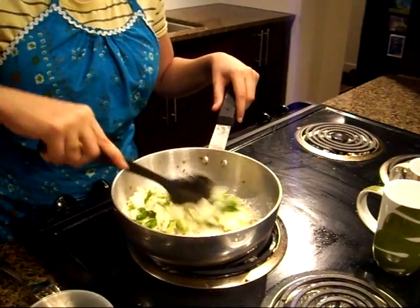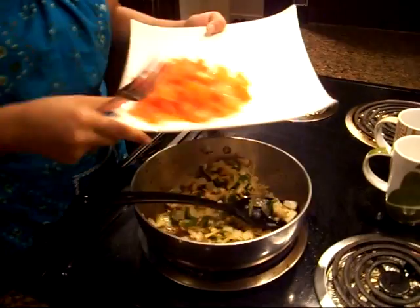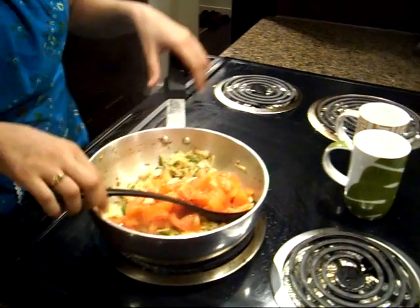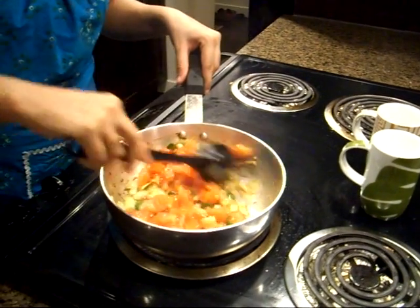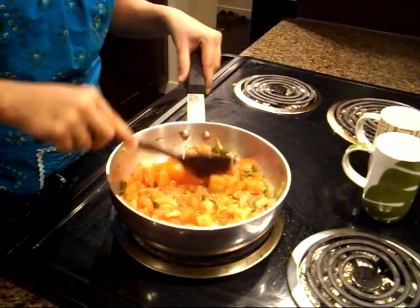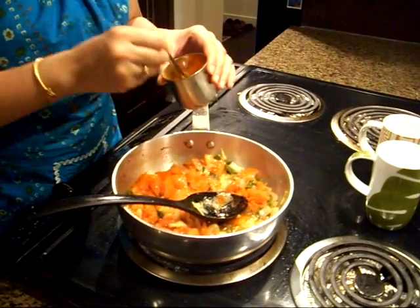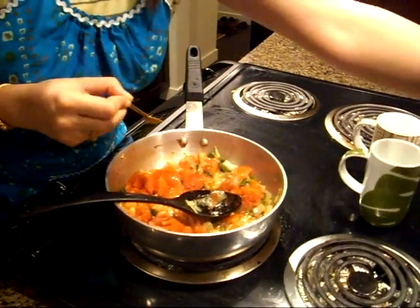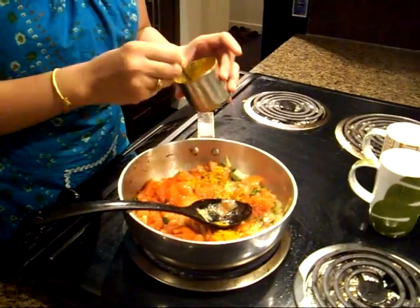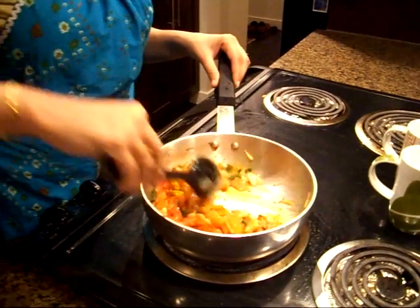Wait till they get golden brown before we add our tomatoes. We will also add our spices at this point — that is red powder, red chili powder and turmeric or curry powder. These should be according to the taste. If you don't like spicy food, then don't add too much red chili powder.